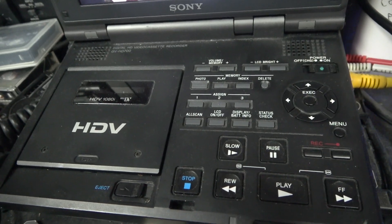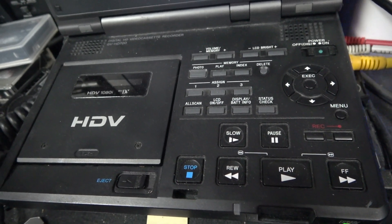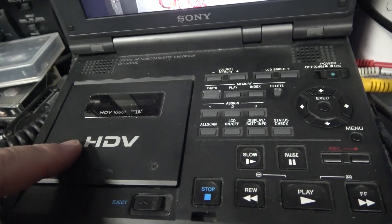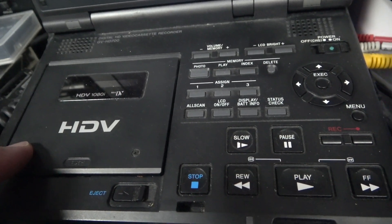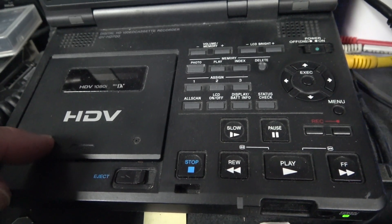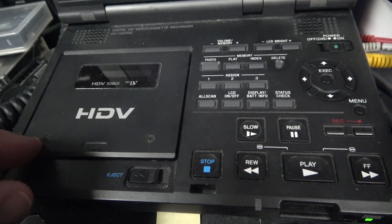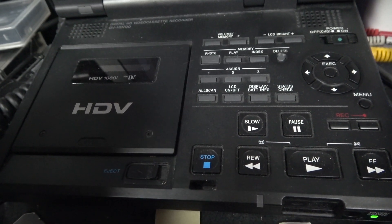Not every tape can be recovered. Only tapes that were out of spec due to the guides wandering from their set position can be recovered. On some camcorders, a guide would actually fall out, recording a tape so far out of spec that there's no chance of recovery.